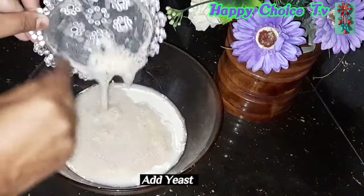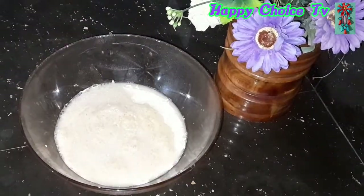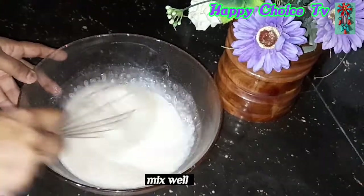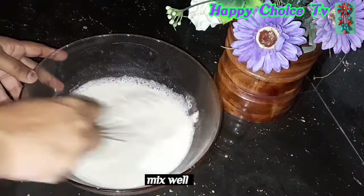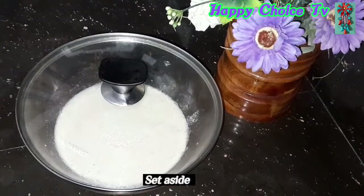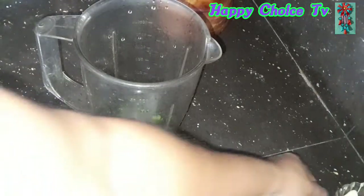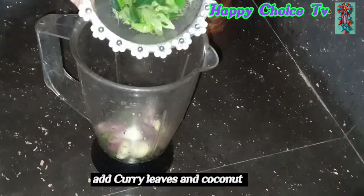Then we add the yeast. Then mix the stew. Then we add the yeast in a dialect. Then make the yeast.